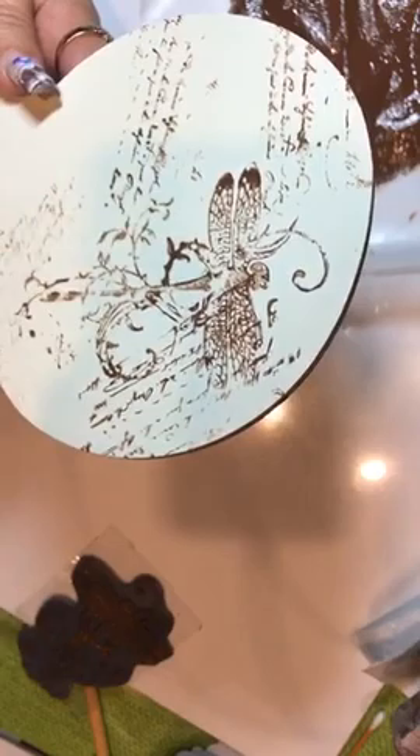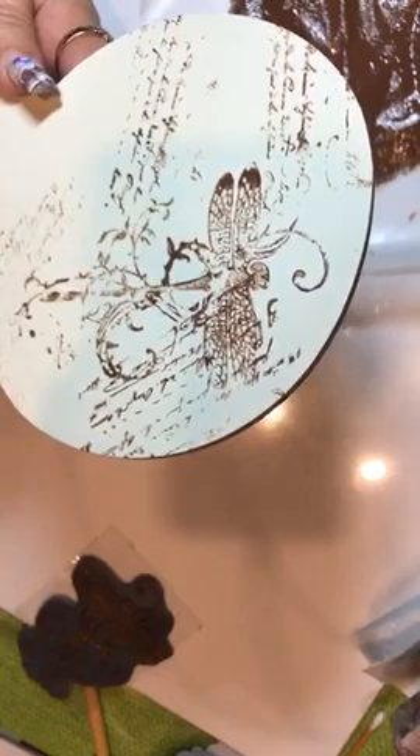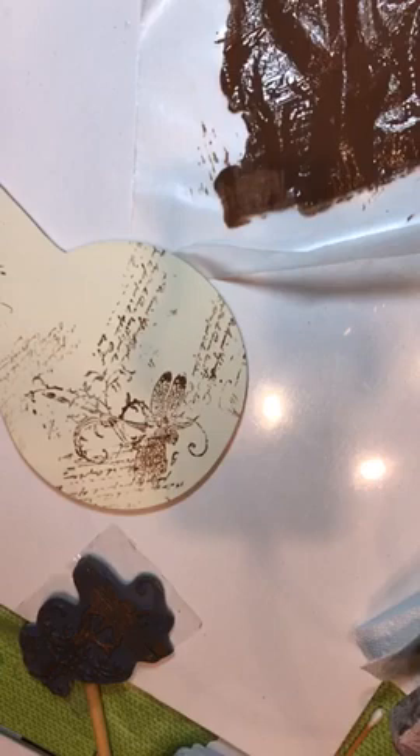The same way you tell if your acrylic is dry, you will be able to tell on this. If you're shiny, you're not dry.